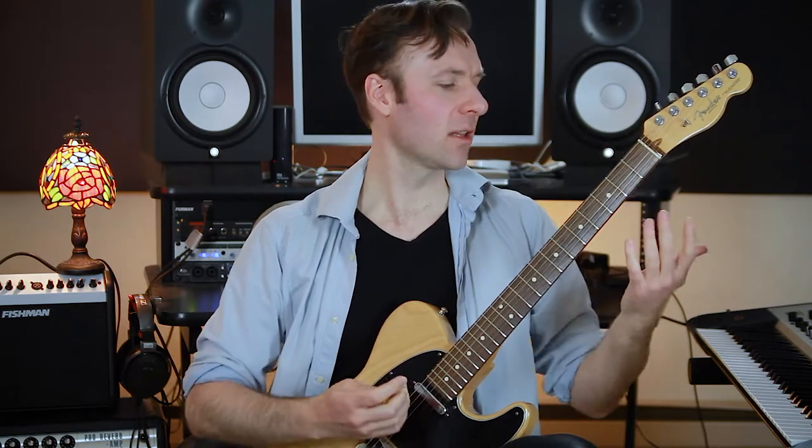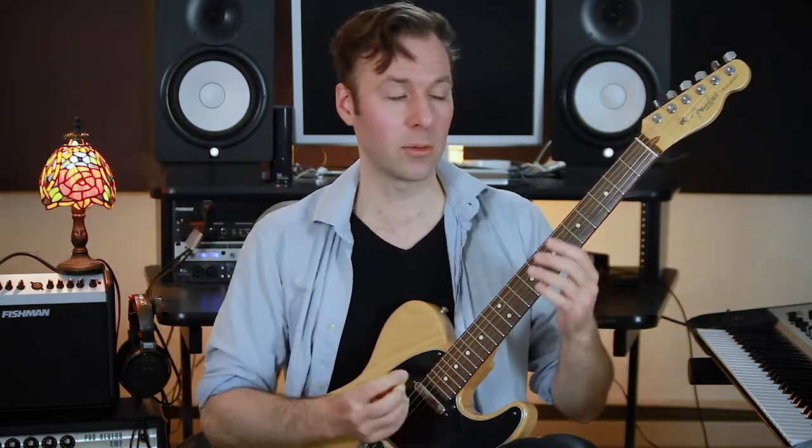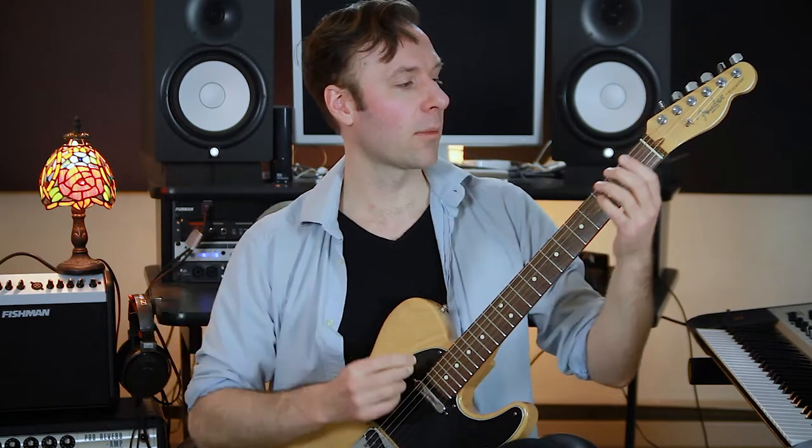It's great for songwriting and for learning your theory and mapping the guitar out. So let's go over the basics first. Modal mixture is when you have all your chords from the major key and all your chords from the same-rooted minor key — you can just swap them in and out, borrow back and forth. You can do it with other modes too, but major and minor are the common ones.